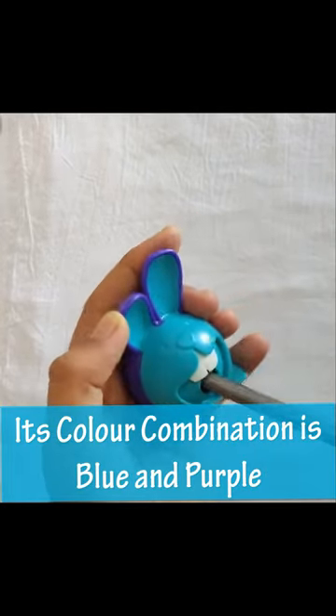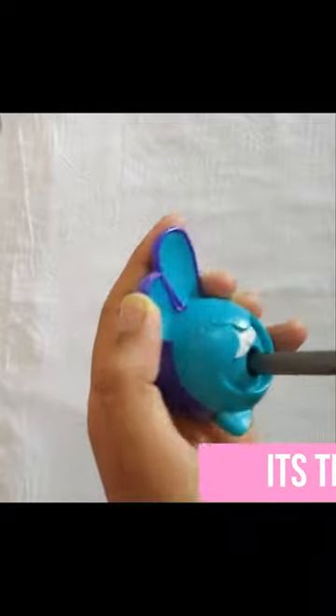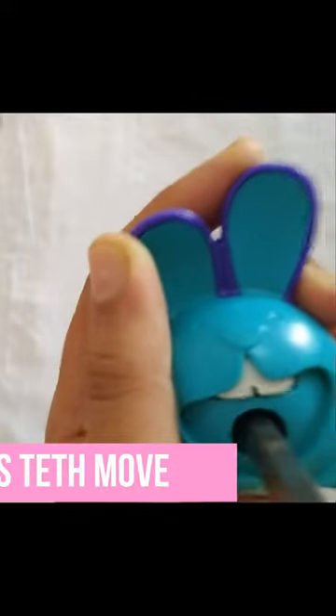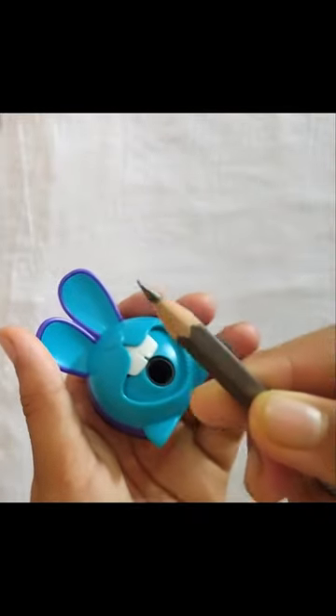See friends, its color combination is blue and purple. Its teeth move when the pencil is turned in the right direction — it seems like it's chewing the pencil. And it also sharpens well.